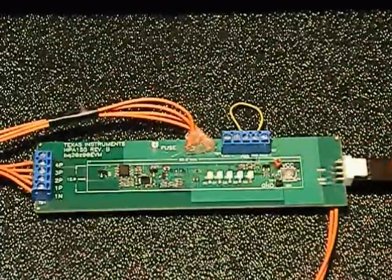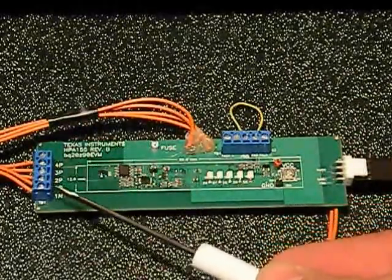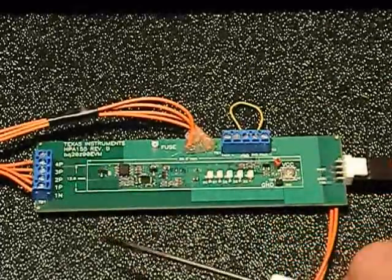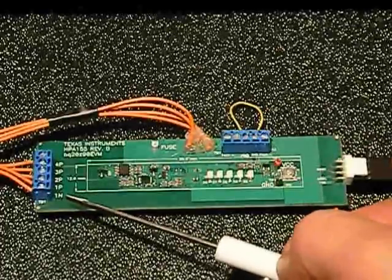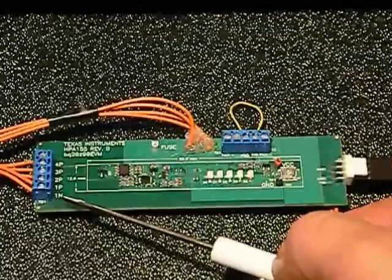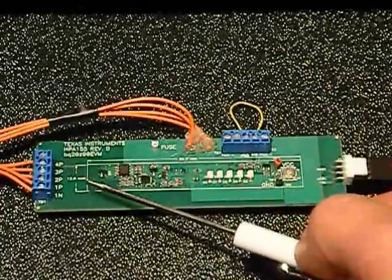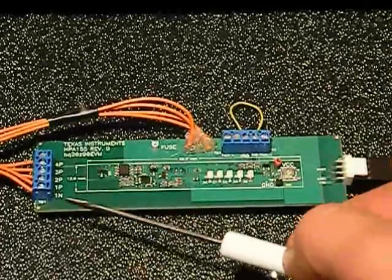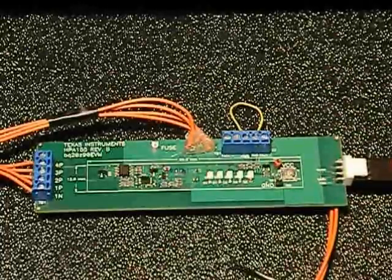Here you can see a closer view of the Texas Instruments BMS evaluation module for the BQ20Z90. Over on this portion of the board we have connections for the four cells. 1N, the lowest connection, is the lowest potential of the lowest side cell. Then we have connections 1P, 2P, 3P, and 4P, which represent increasing potential of the four-cell stack. So there are five wires coming in, and we have those wired to our battery cell simulator connection on the test stand, which we'll show you in just a minute.